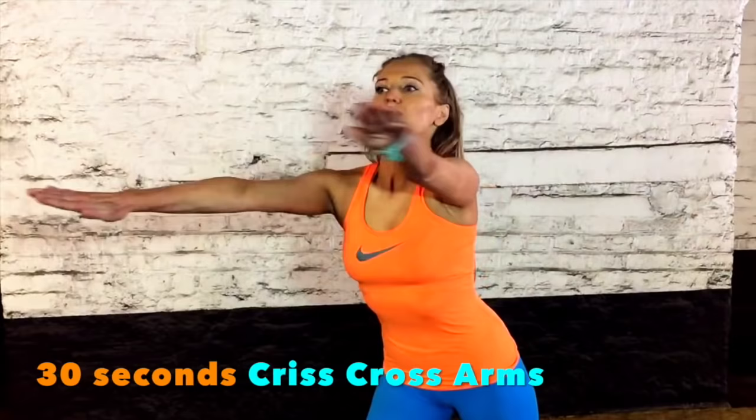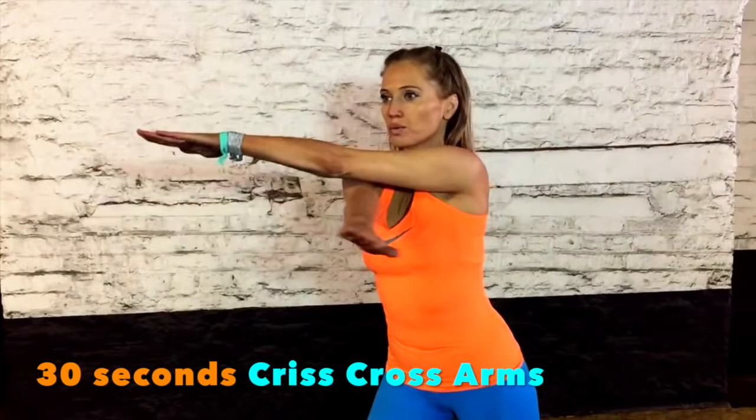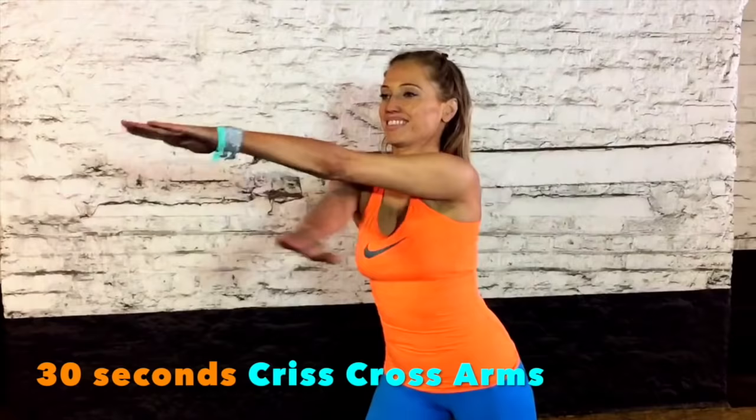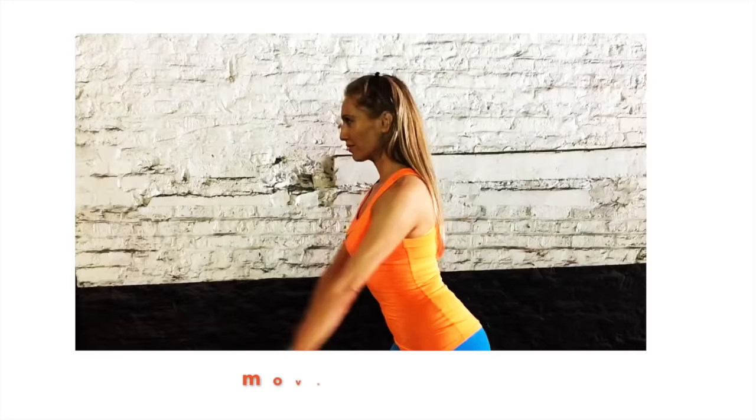The next move: this time we're crossing the arms in front. Have your arms extended at shoulder height and now crisscross, alternating one arm over the other. Make sure that you don't drop the height of your arms — keep them at shoulder height. We're just doing this for 30 seconds. Crisscross over, and make sure your palms are facing down. You'll really start to feel that through the arms. This is also really good for the back of the upper arms, targeting that bingo wing area.